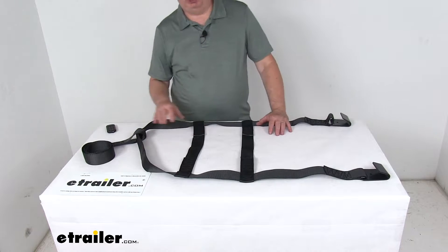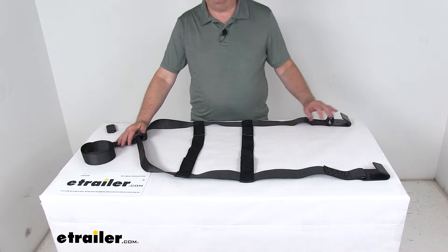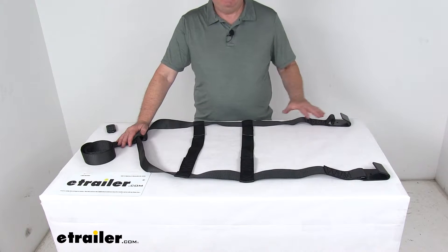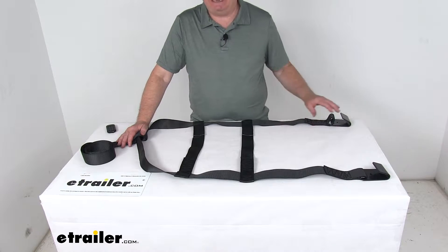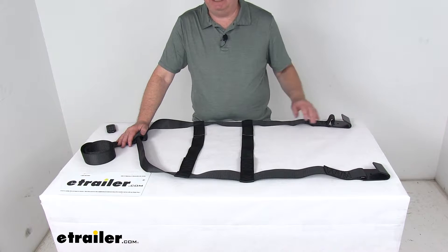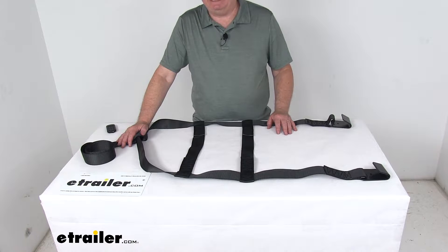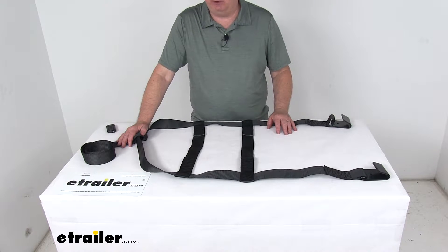Today we're going to take a look at the replacement large three-point tire and wheel tie-down strap for the Demco tow dollies, for a quantity of one. This will replace the three-point tie-down strap on your Demco tow dollies. It is designed to work with the Car Caddy 3, the Car Caddy SS, the Tow It, and the Tow It 2 dollies.